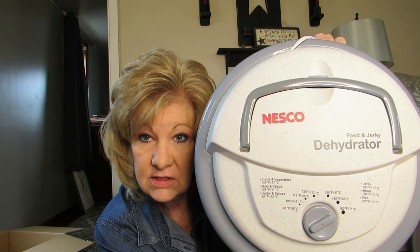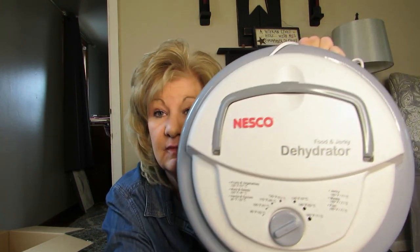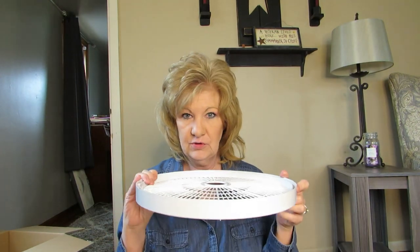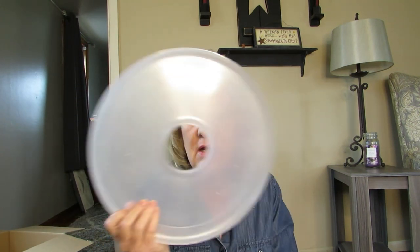My husband's excited about this too because he deer hunts and we can do jerky, so he is excited. In the box comes one tray and then this thing right here that I saw Peggy use — she did mashed potatoes, dried them — and I'm gonna try that too.